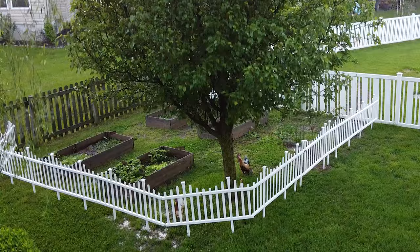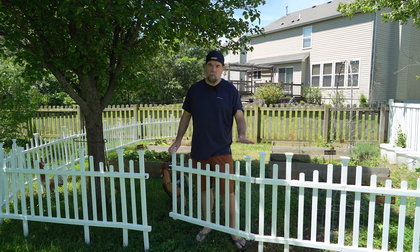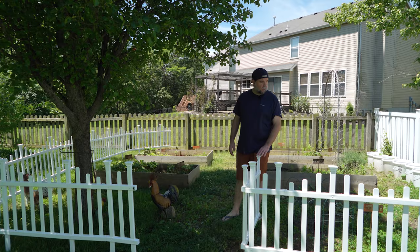The gate was kind of a pain to install by yourself. I think if you had a good workbench or a partner helping you it would have been a lot easier. You've got two hinges, some brackets for support, and then of course the latch. You can see it opens pretty wide — you could definitely get a lawn cart, garden cart, or lawn mower through here no problem. The fence is still pretty stable even with it open.